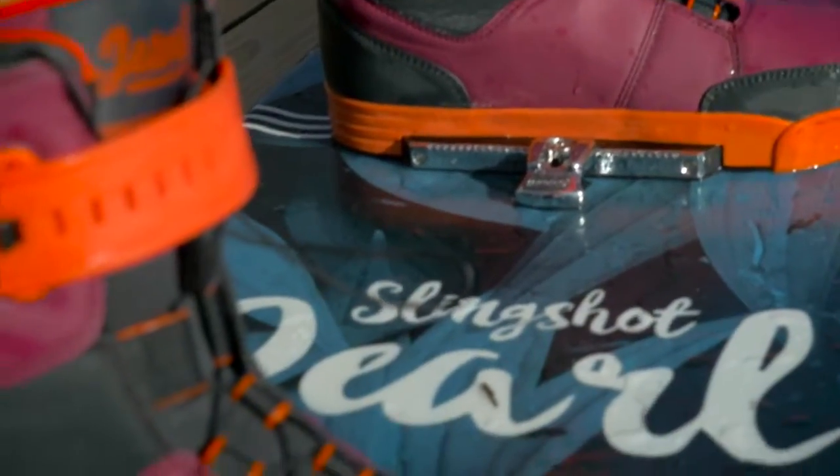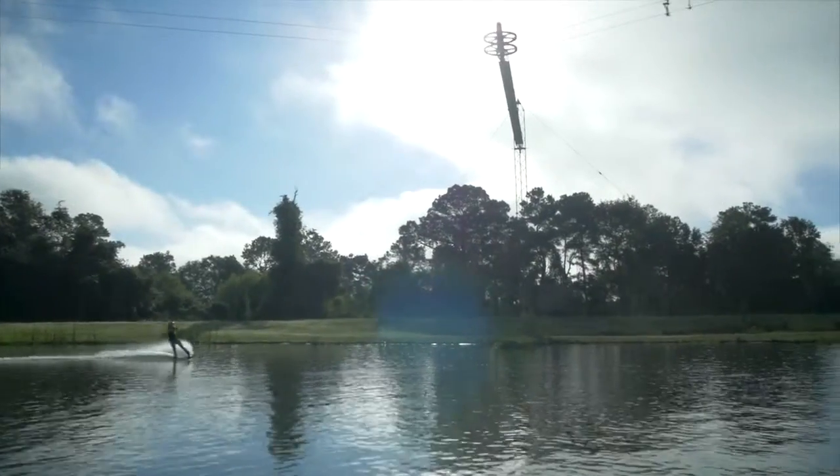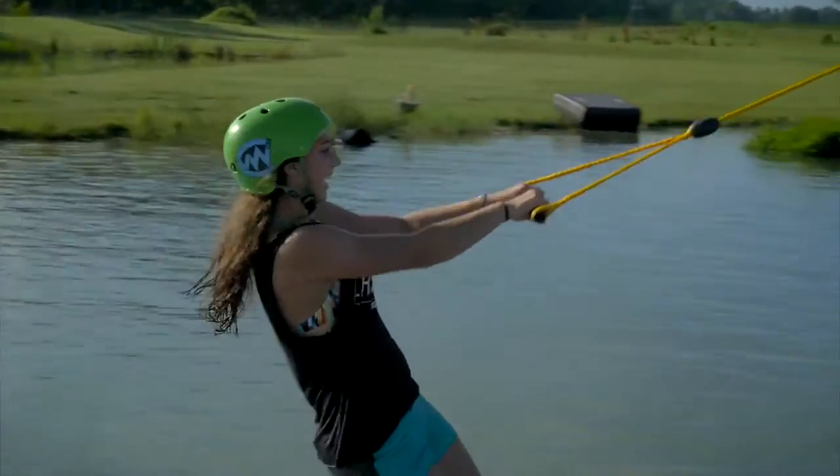The classic outline shape combines with continuous rocker lines, giving the Pearl a fast, fun and effortless feel.